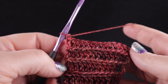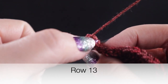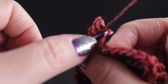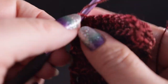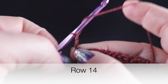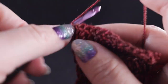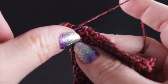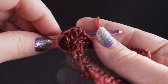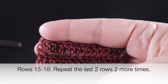The next two rows are going to be a repeat of the last two rows one more time. Chain one and starting in that second stitch we're going to slip stitch again doing the low front ridge, working a slip stitch only in each of the front loops as we go across. After working that all the way across, turn, chain three, and then work two double crochets in that first loop. Repeat rows seven and eight until we have a total of 17 double crochets across the row.